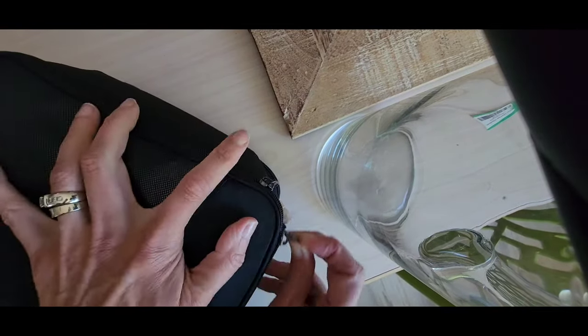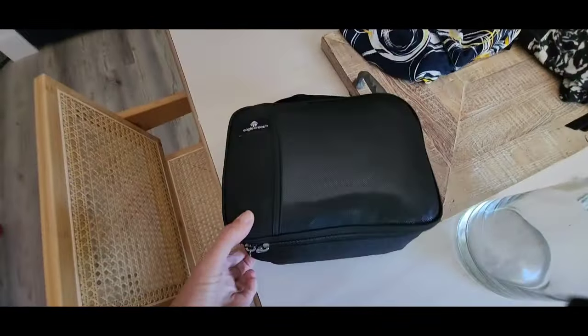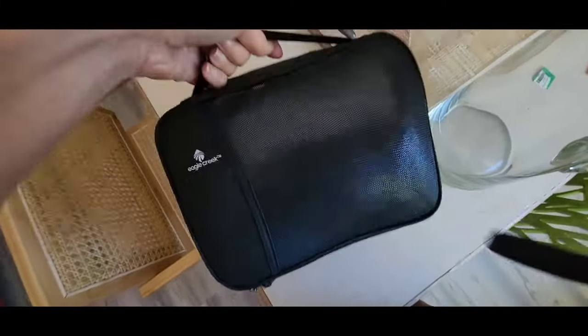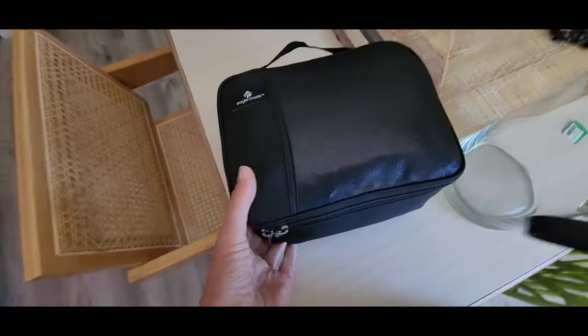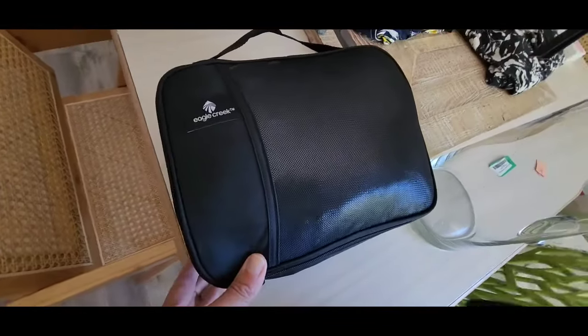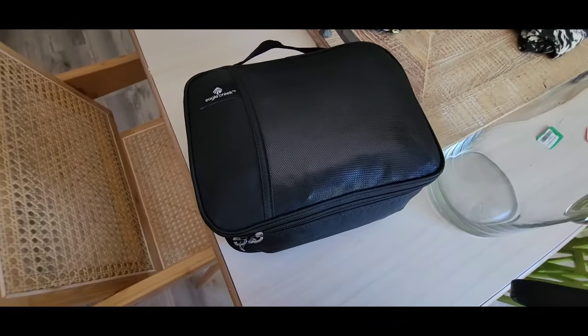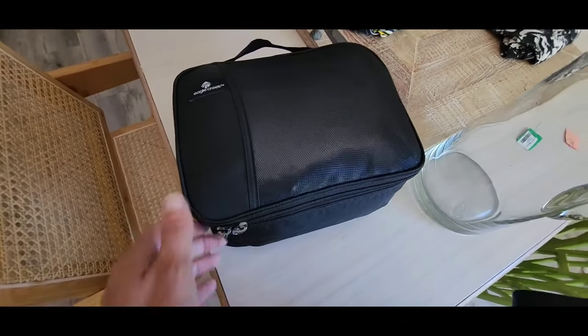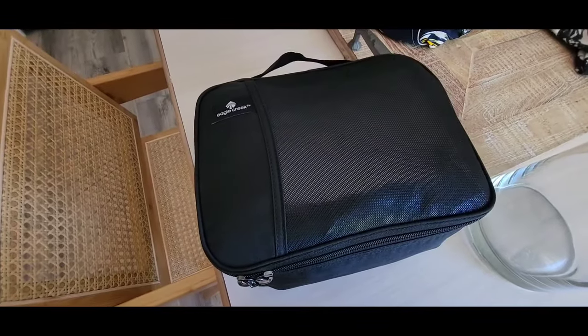I did it! Look how compact — a little nugget full of clothing. I love these. I am traveling on a big trip soon and I'm going to get a few more. I like this because it's double-sided; there are others out there that are just one zip, but I kind of like the double-side feature. Anyways, this works great for me — have a good one!